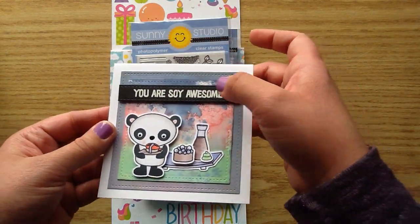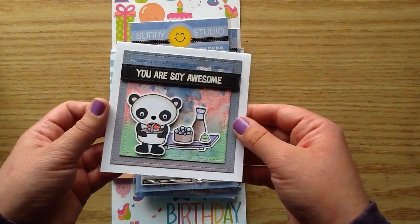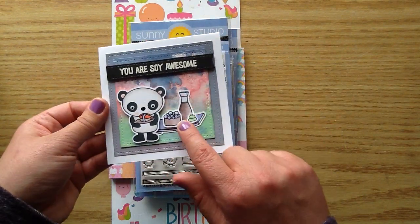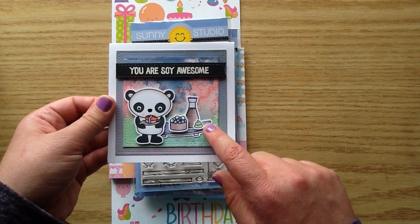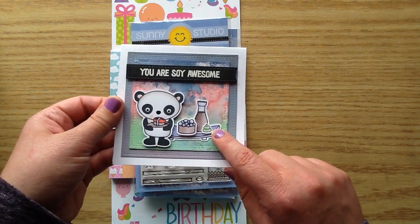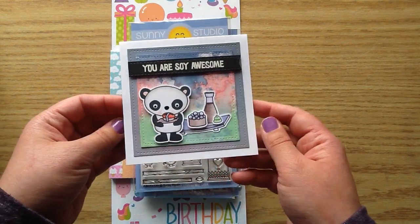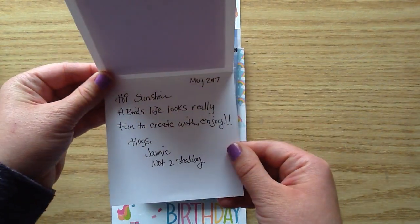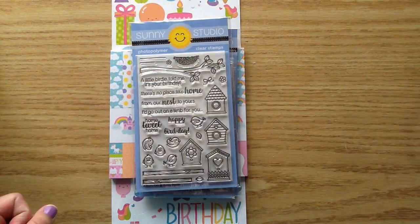And it looks like she heat embossed the sentiment there, which is 'You Are So Awesome.' And look at the cute little — it is sushi, that's what it's called. So it's like a little sushi spread there. And there's a sweet little note inside. Thank you so much, Jamie.